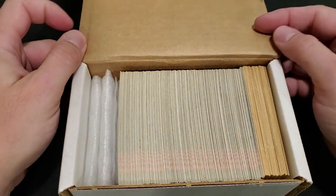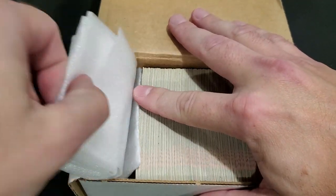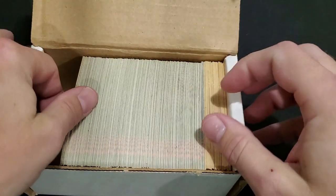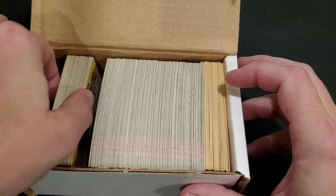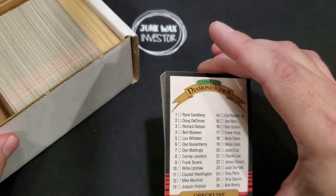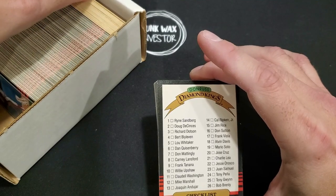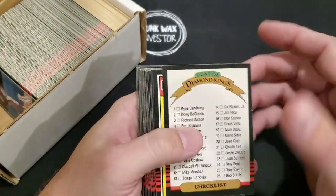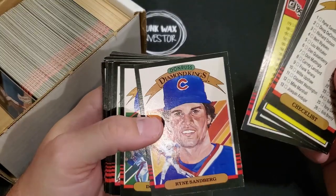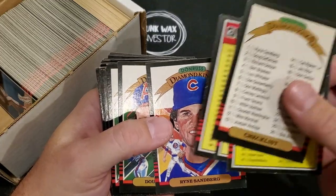At least it's packaged nice. Let's take a look. I'll set this off to the side and lean them so they're kind of back on the puzzle pieces anyway. So — diamond kings, checklist, and another checklist. We got Ryne Sandberg. Condition's not too bad, obviously the edges are a little bit rough.